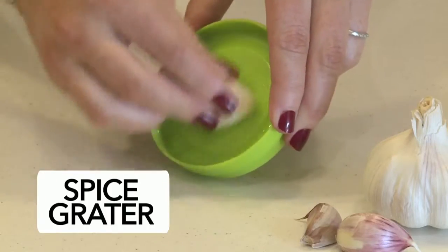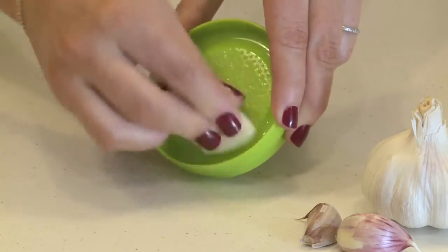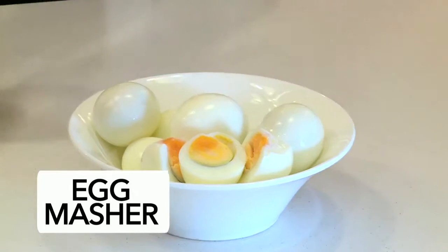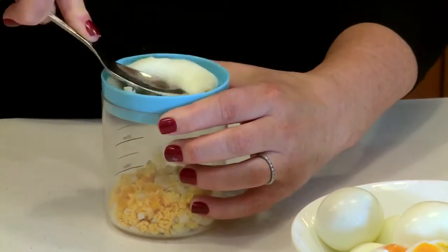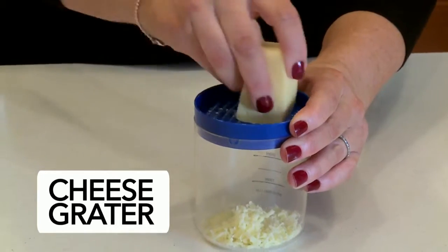The spice grater makes a super job of pureeing cloves of garlic. Then there's the egg masher, which works really well, creating the perfect sandwich filling. Another popular sandwich or salad filling is grated cheese, and that's just what the next tool in the stack does.